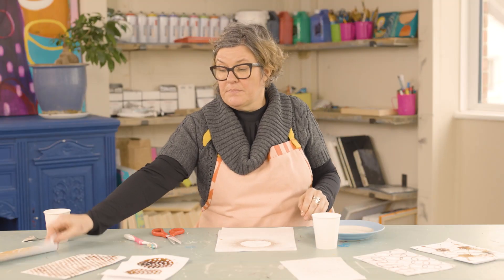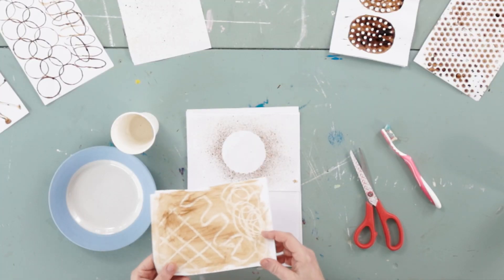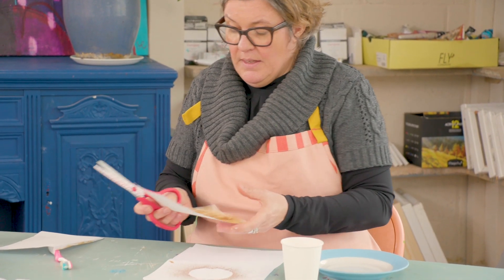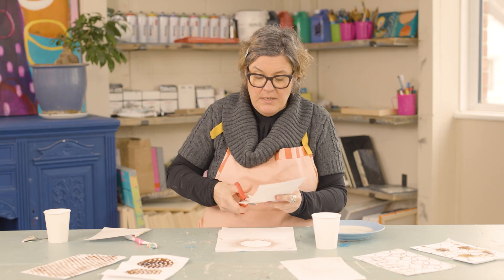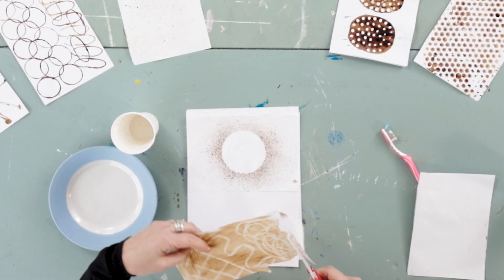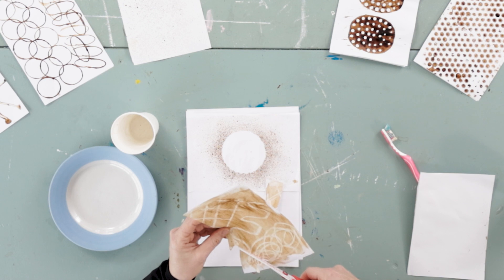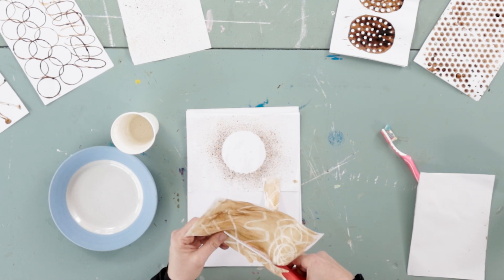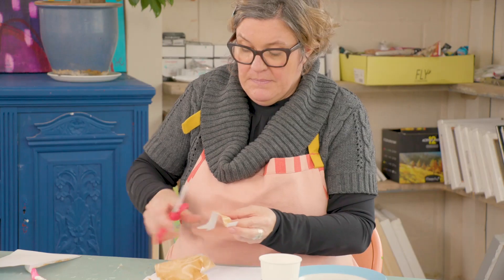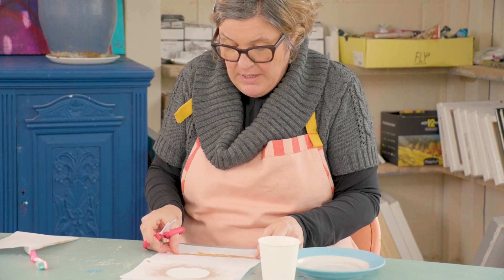We're then going to take the piece of paper that you created using the wax candle and the coffee, and we're going to just roughly cut it into a branch shape. Of course you can sketch this out first with a pencil — I'm just going to freehand cut it because I forgot my pencil. This is going to create a tree branch for our owl to sit on.